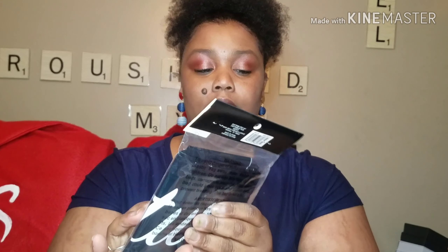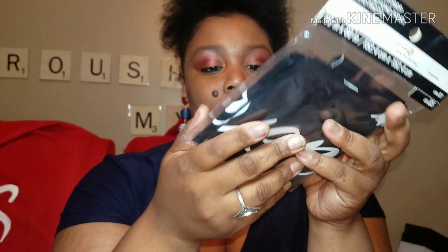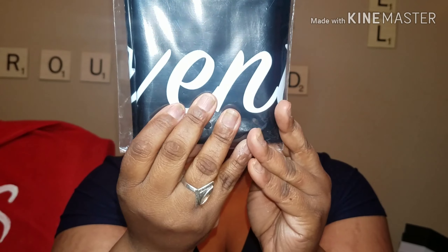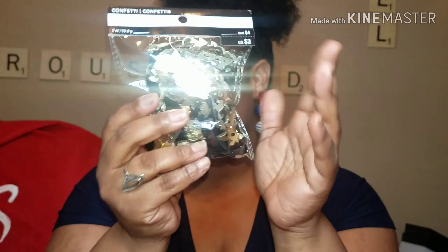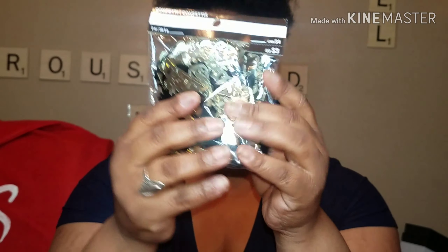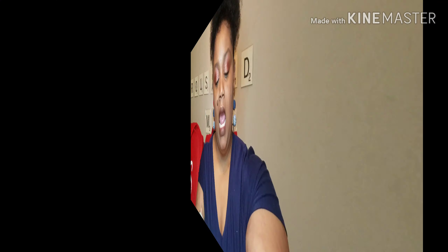Then I got this photo backdrop — 60 by 60 inches. I can't open it up because it won't close back, but it was only five dollars, so I thought okay! And then another table scatter that says 2019 with little hats on them — I might use those two pieces on the tables.